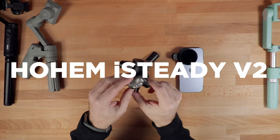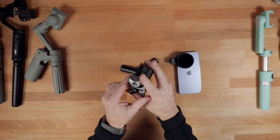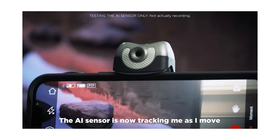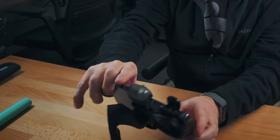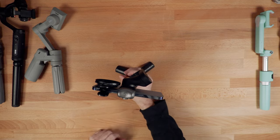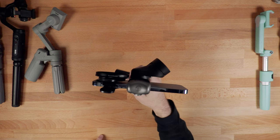Next up is the Hohem iSteady V2, and this is another one of those gimbals that really surprised me. The thing I like most about it — and I did review this on my channel — is it has a little AI sensor. It's a hardware-based sensor that allows this gimbal to track you without an app, so you can use any app like Filmic Pro that doesn't have tracking built in and still track yourself, which is pretty cool. This gimbal also holds 280 grams, so it works with these larger phones. It picked the phone right up. The Hohem is very compact, easy to travel with, and for smartphones it's a surprisingly nice little gimbal.